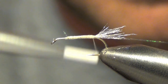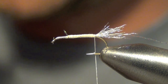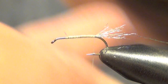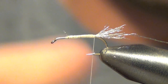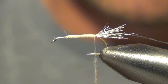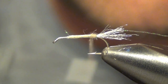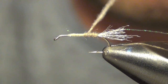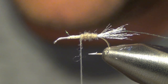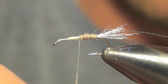Then what we're going to do is dub the body. I'm going to be tying a tan one — the other color that I tie it in a lot is olive. You've got to be careful not to overdo it with dubbing here; I like a fairly thin body. I kind of taper it as I go forward, making it thicker as we go towards the head.